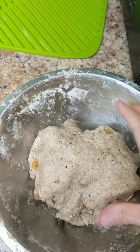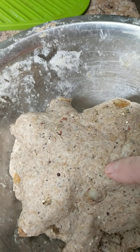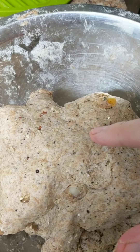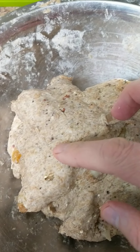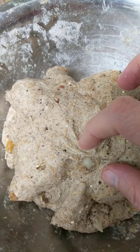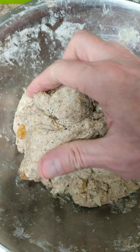You can see all of the pieces of our beautiful bread in here. Raisins. Poppy seeds — or maybe they're chia seeds. Lots of other things.